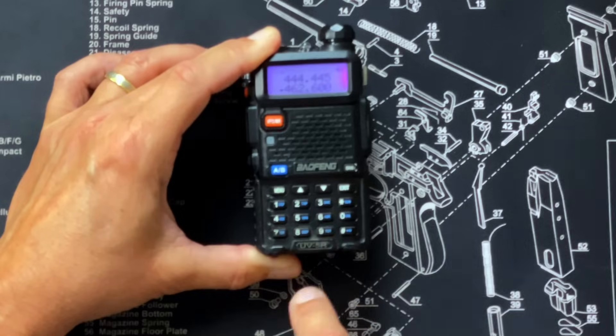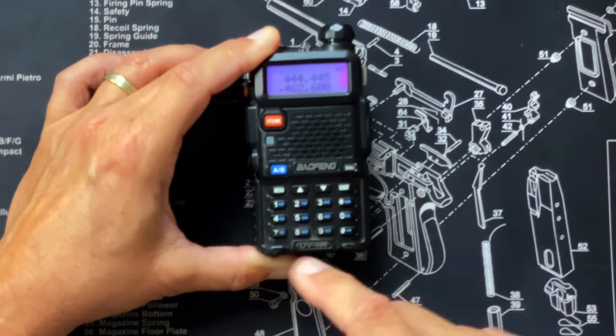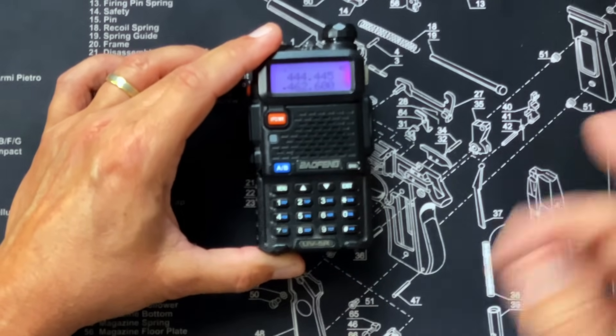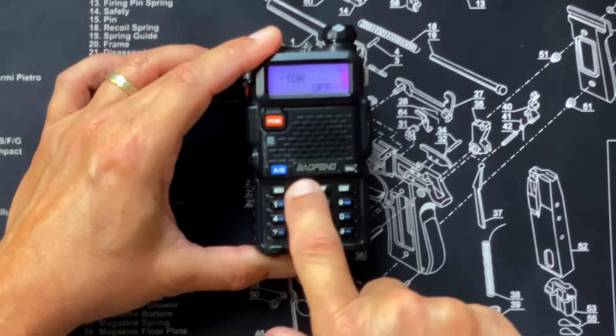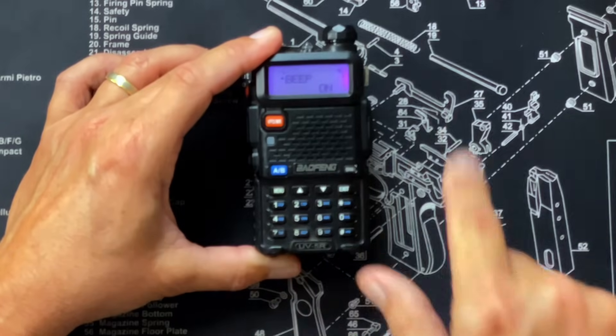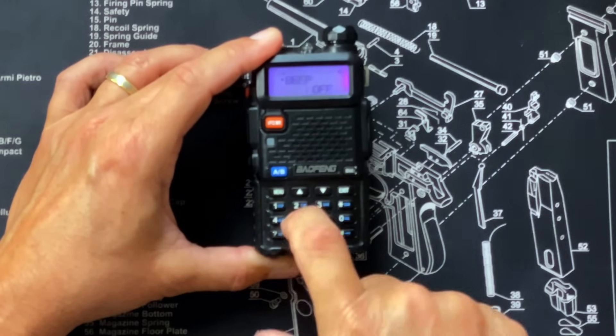The next one you should at least know about — you may or may not want to turn it off, it's a personal preference — is the beep. Every time I hit a menu option it beeps, and you may want to turn that off. To do that, go to menu, go to menu option number eight, hit menu again, and use the up and down arrow key to set it to off. Menu again to confirm. Now every time I hit a button it's silent. I like it on; a lot of people like it off — now you know where to find it.